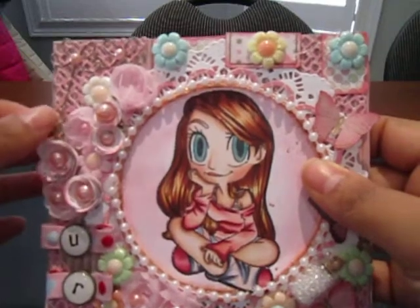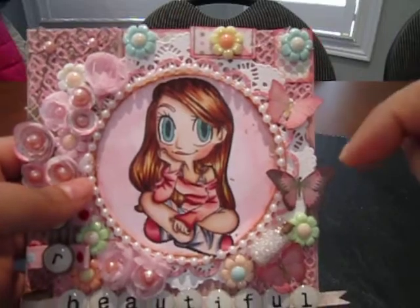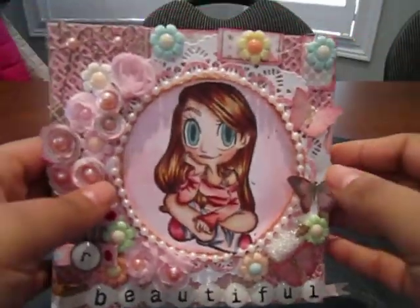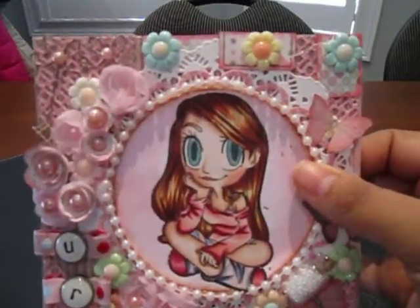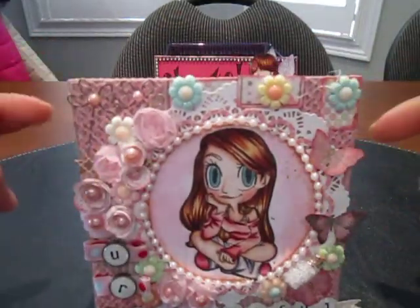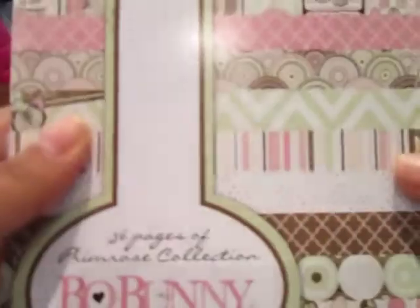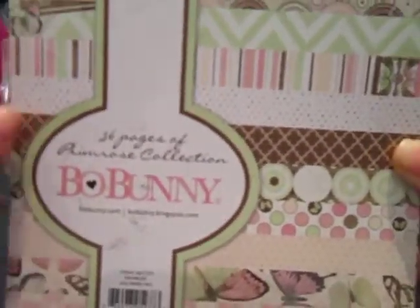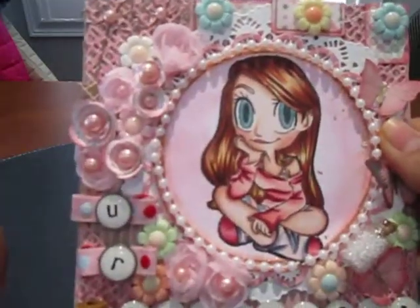The sides of this cardstock are distressed using Distress Ink in Worn Lipstick, and all the die cuts and papers that I used are distressed using the same Worn Lipstick Distress Ink. The paper stack I used to add a whole lot of dimension and layers with the die cuts is the Bow Bunny Primrose Petals cardstock in 6x6. I absolutely love this paper and the colors in the collection.